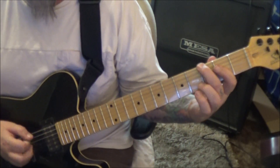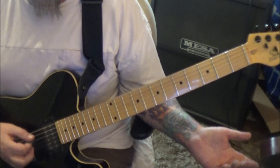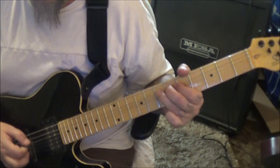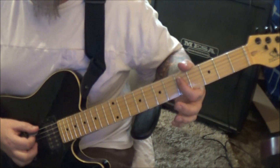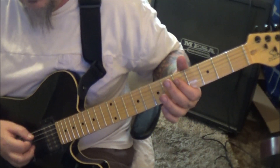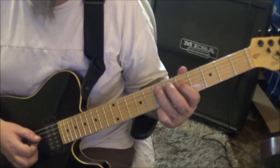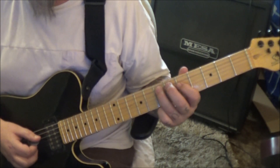3E bend, half step, open E, rest, and then go open 7, E, A twice — vibrato. Open E, 5D pinch, half bend. And then 5, 7, D, A, open 7, E, A — pinch, vibrato.